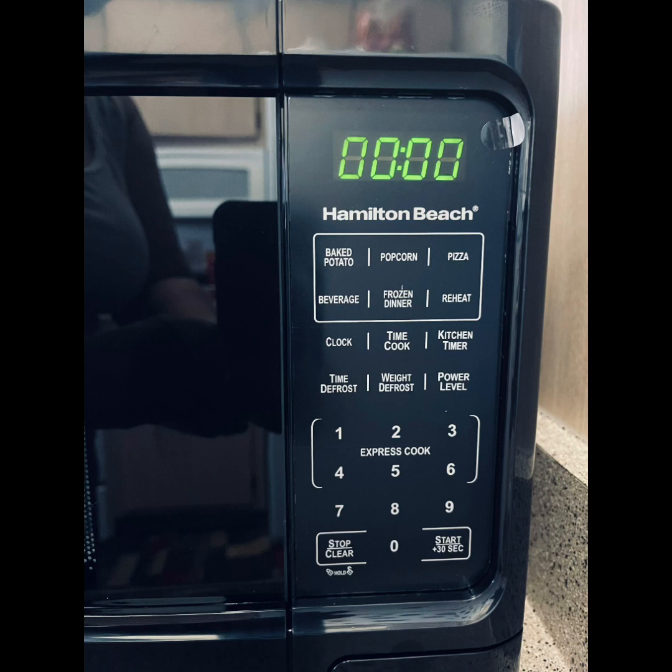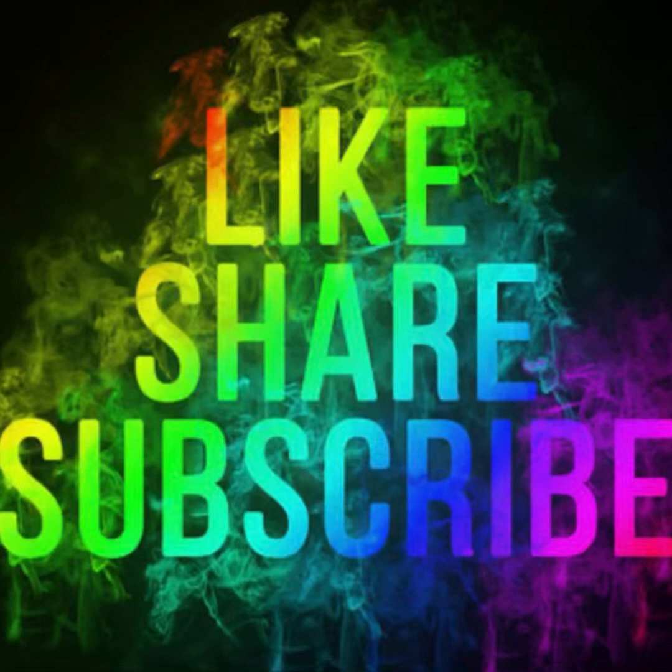Don't forget you can hit the start button for a 30-second start, so you don't always have to do one minute — just do 30 seconds at a time. If you have any questions regarding the Hamilton Beach microwave or any microwave, leave your comments below, and don't forget to like, subscribe, and share this video. Thank you so much for watching and have a great rest of your day.